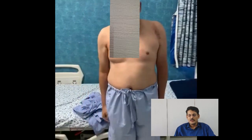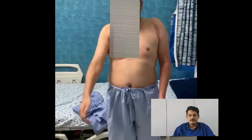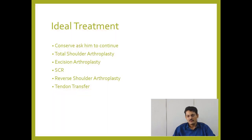This became a very challenging case for me, particularly because his age was actually less than my own age — he is just 40 years old. So I thought carefully about the ideal treatment.